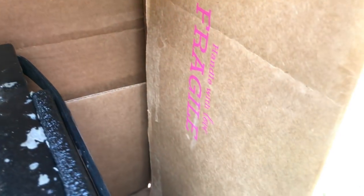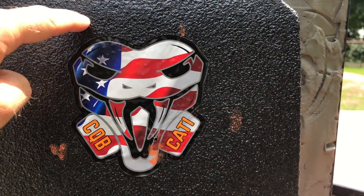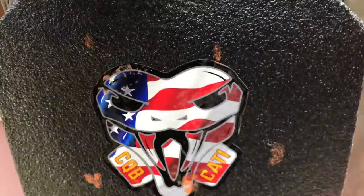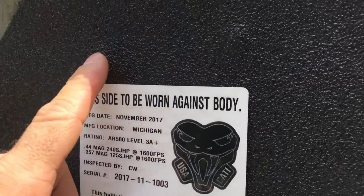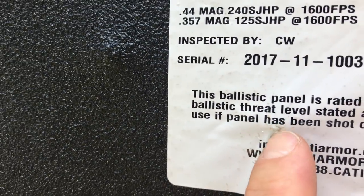So far our box shows no sign of any fragments leaving the plate, although those rounds are typically made of copper with the exception of the SS190, so you're not going to get a whole lot of fragmentation. Here are our 5 shots — 1, 2, 3, 4, and 5. This 5th one right here is the SS190. No pass-throughs at all. There are some dimples on the back side of the plate — may be hard to see because of the Line-X coating — but there is no pass-through.